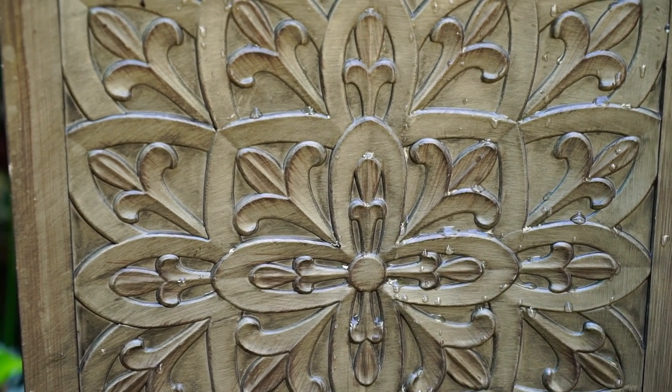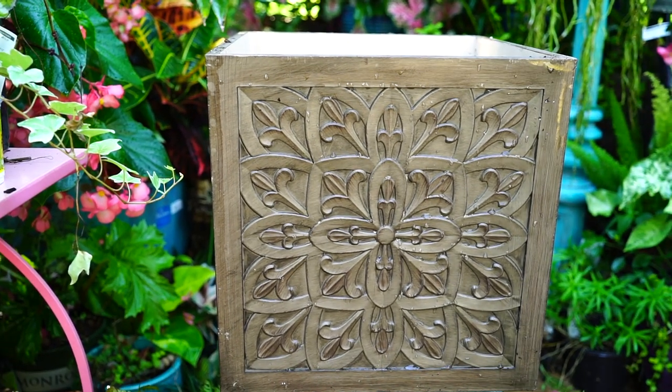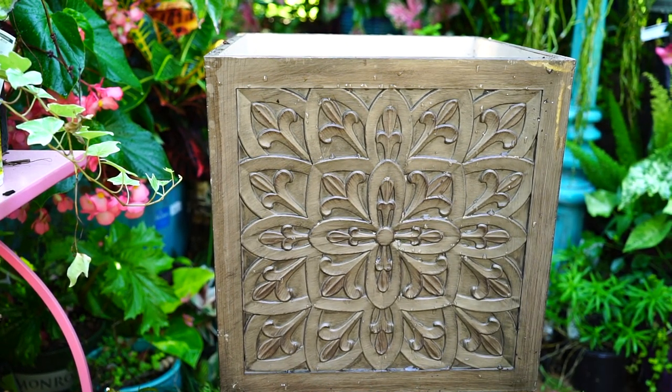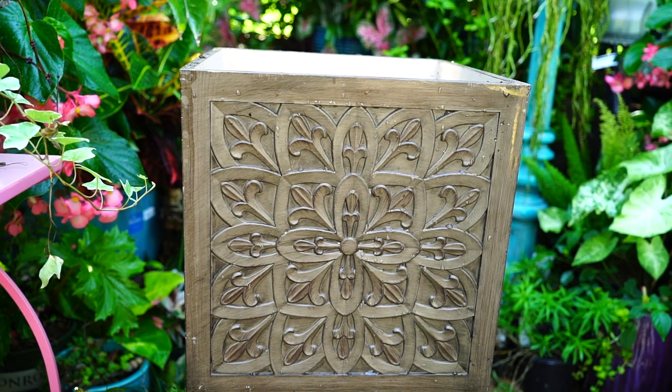Look at this beauty of a planter - beauty gem. It's so pretty, just a square box planter I picked up from Lowe's. It's one of the Allen Roth planters. It has four holes in the bottom you just poke out with a screwdriver, which I love - you don't have to actually drill through, you just pop them out. Fantastic stuff.